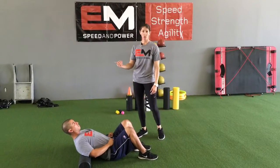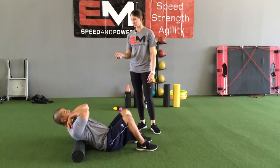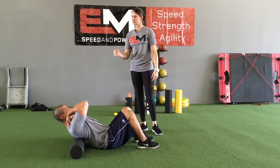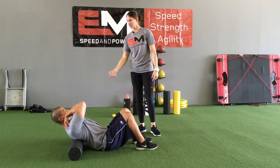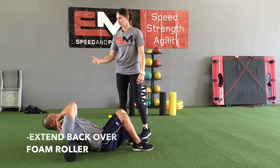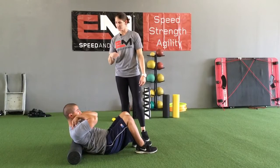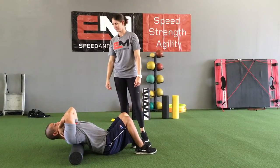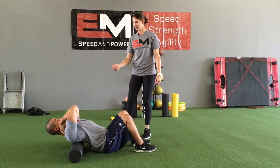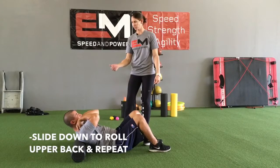Now that we've rolled the T-spine, we're going to do some T-spine extensions. Manny's going to take his hands and place them on top of his shoulders — don't grab your shoulders, don't put pressure on your shoulders, just place your hands there. Elbows pointed up. With the foam roller at the bottom of his shoulder blades, he's going to extend his back over the foam roller, making sure his chin stays nice and tucked into his neck the whole time. After a couple reps, he's going to slide down a little so the foam roller is higher on his back and repeat the same process.